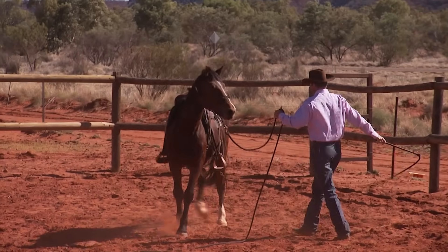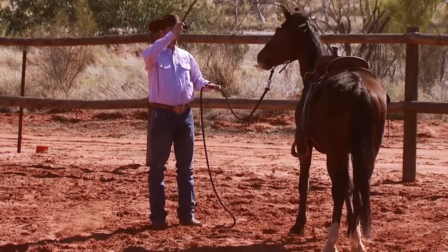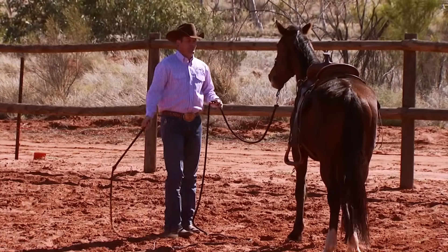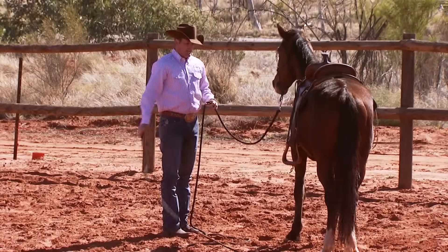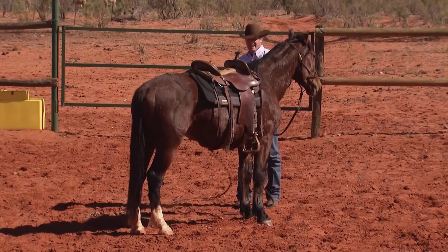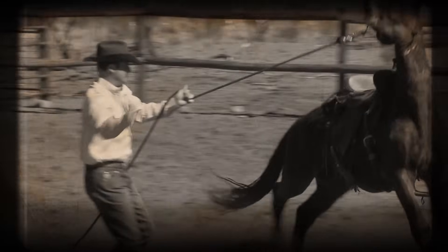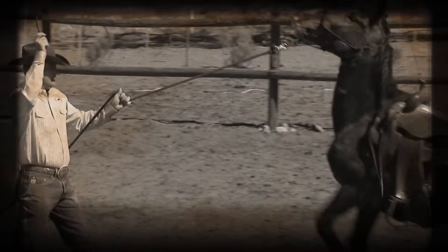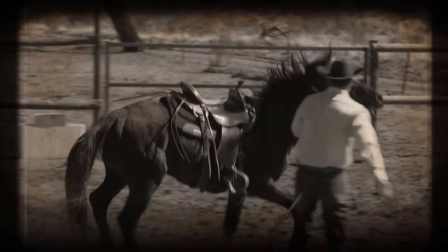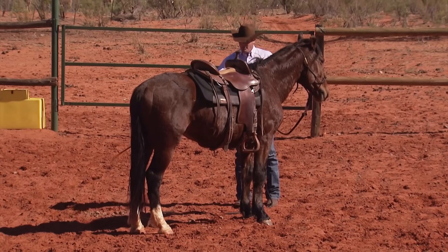He's in flight mode now — which means move his feet. I just keep following him. Now he finally stood still and started to lick his lips, so I'll retreat there. His first reaction was pretty normal. A lot of horses are frightened of this because it makes such a loud noise. Did you notice the whole time he was jumping around, I did not try to stop his feet? All I tried to do was make sure he gave me two eyes and didn't get turned away from me — because if he turns away, he can run away and pull the lead rope through my hand.